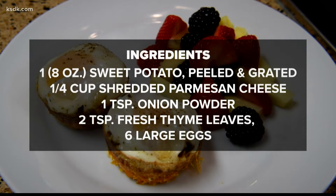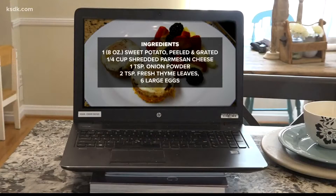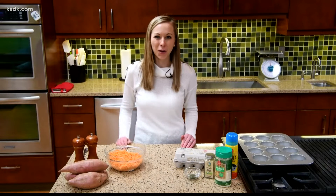Today you'll need one large sweet potato that's grated, a fourth cup of parmesan cheese, a teaspoon of onion powder, two teaspoons of fresh thyme that's been roughly chopped, six large eggs, some non-stick cooking spray, and a pinch of salt and pepper.